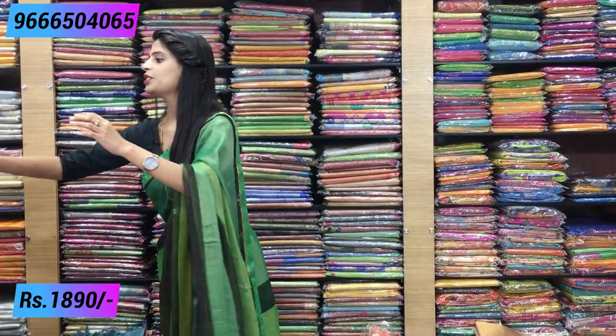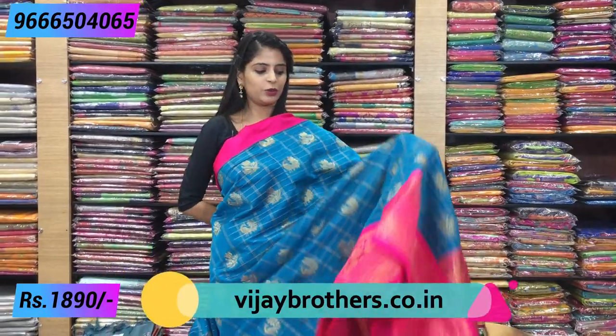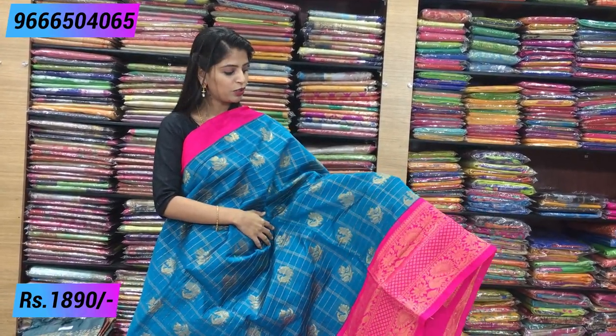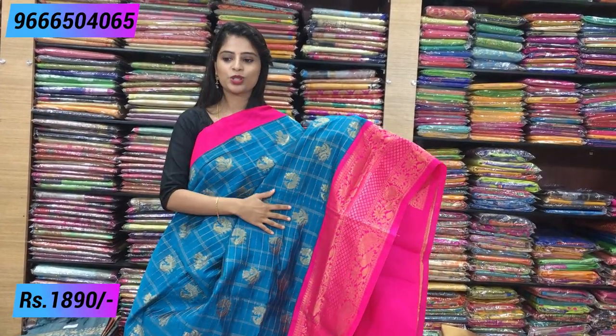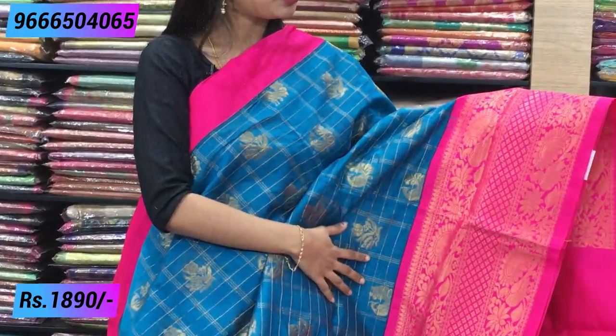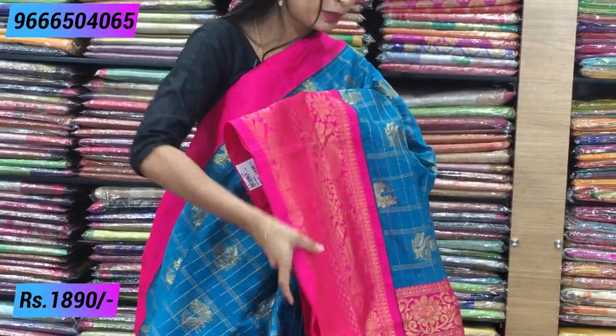Next color combination — blue with pink. Beautiful combination — blue with pink. Same plain border; the body is checked pattern. The bottom has florals and peacocks. Here it is peacocks and florals. The next border is the same border — peacock style border with golden border complete. No difference in the pallu — complete weaving style pallu with tassels attached.